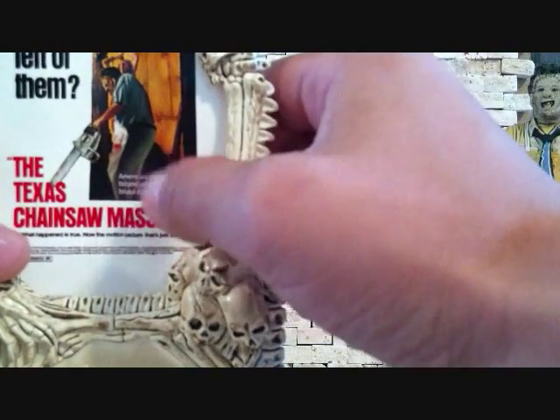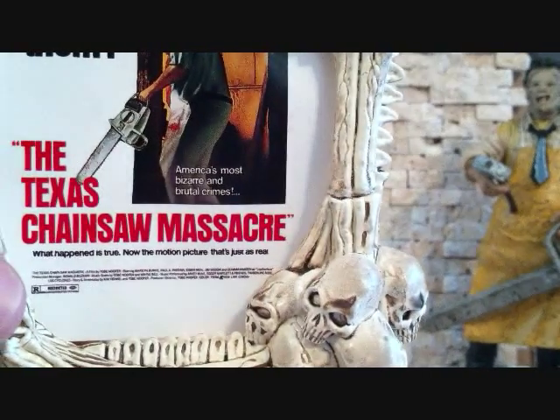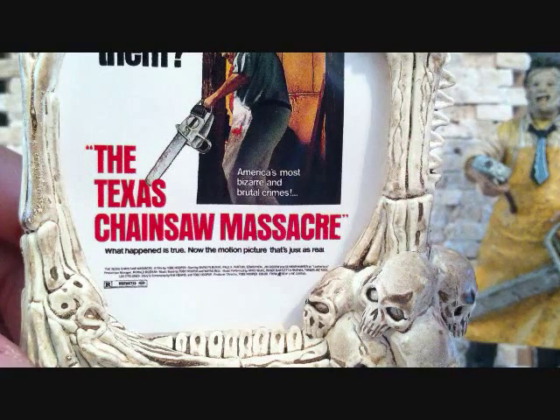It says here — let me see if I can zoom in on that — it says 'America's most bizarre and brutal crimes. What happened is true. Now the motion picture that's just as real.'